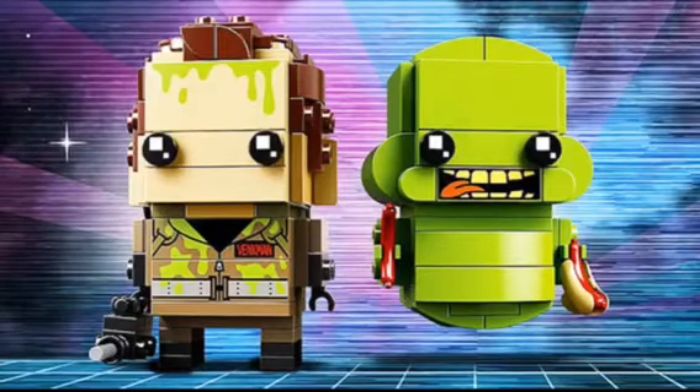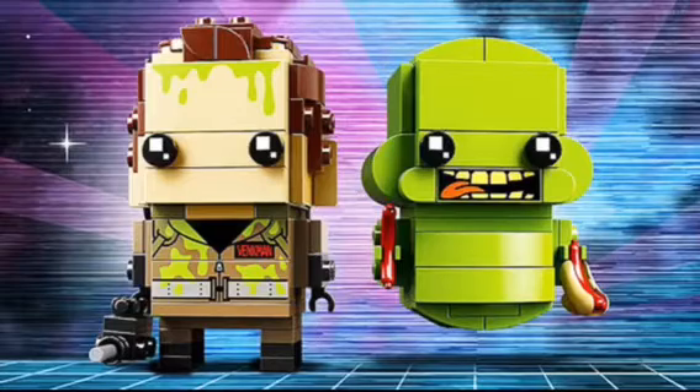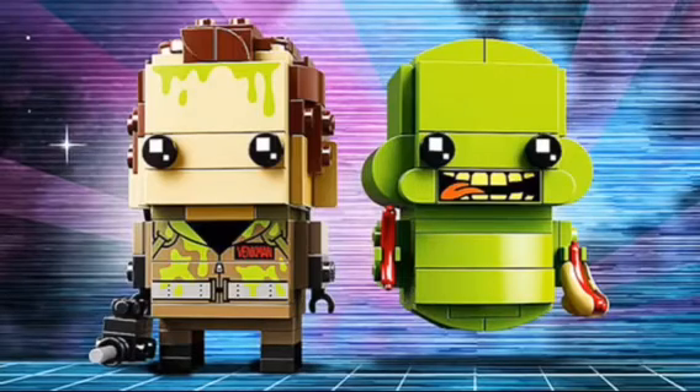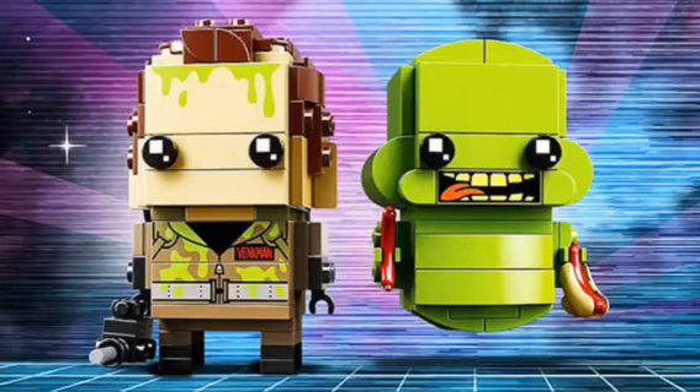Hey guys, what's going on? It's me, Matt, here, and welcome to a brand new Matt movie here on the Matt's Movies channel. And today, I'm going to be showing you guys the newly revealed Brickheads for Ghostbusters and Harry Potter, which are really cool, so here we go.